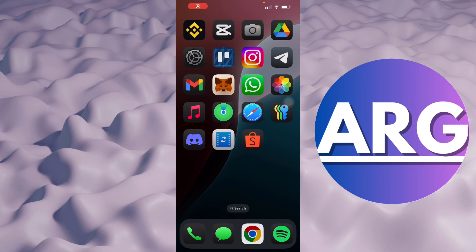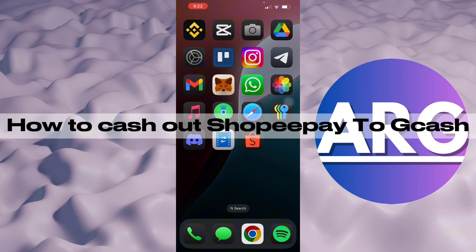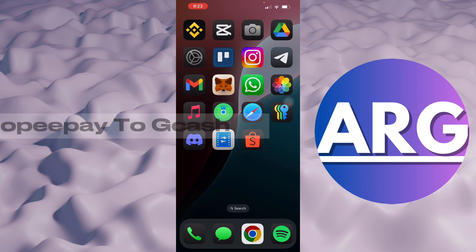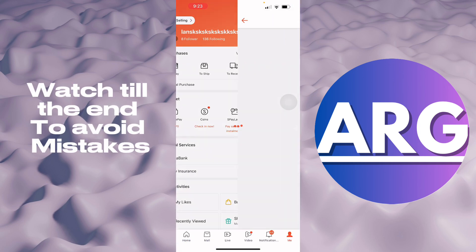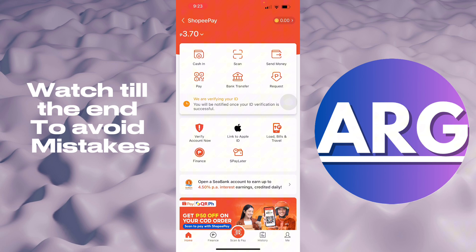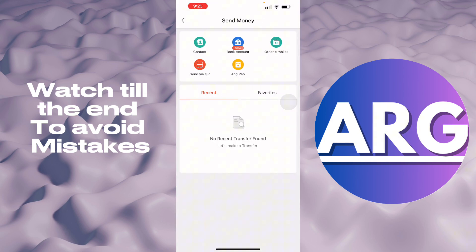In this video I'm going to show you how to cash out your ShopeePay to GCash. First, open your Shopee and go to ShopeePay. Then all you have to do is select 'Send Money' and choose 'Other E-wallet.'